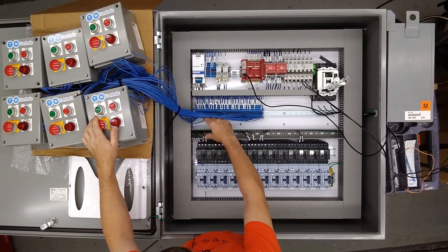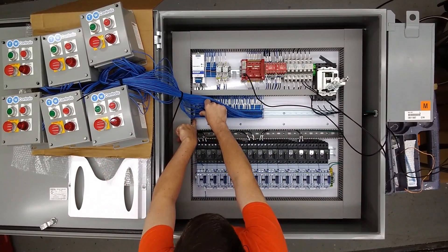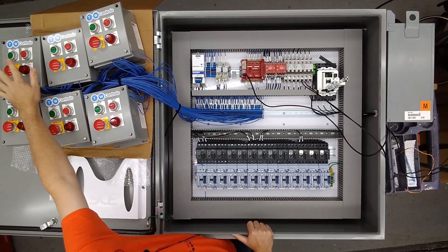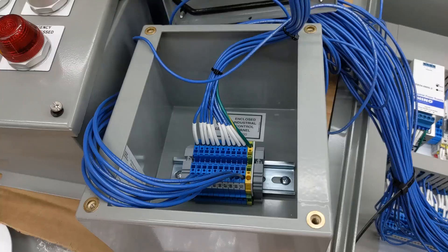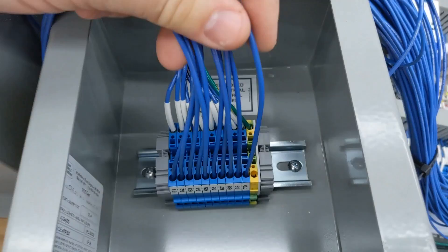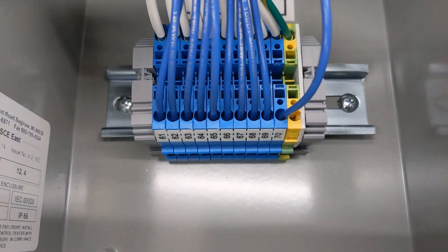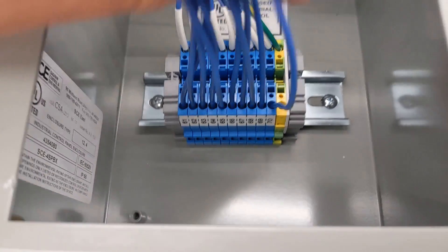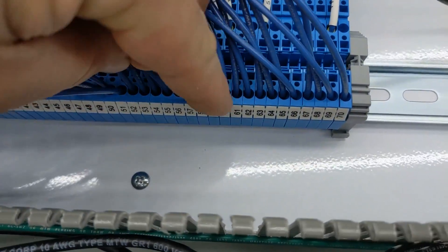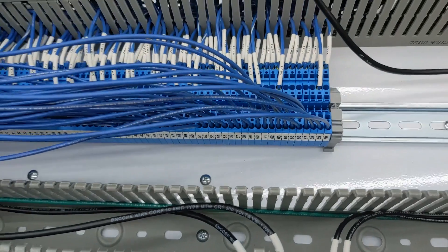And then this is our temporary wiring going over to our six push button stations. Pretty much wires number 11 through 20 go to station number one, which also has terminals 11 through 20 in it. So for example, this is station six — in here you have terminals 61 through 70, and that will go to terminals 61 through 70 down here.